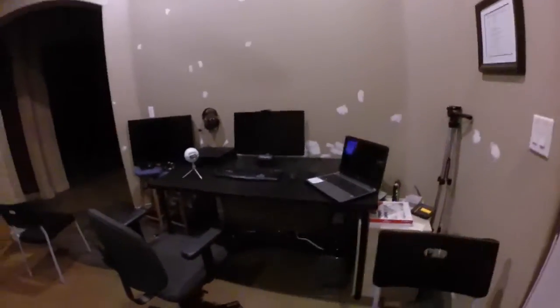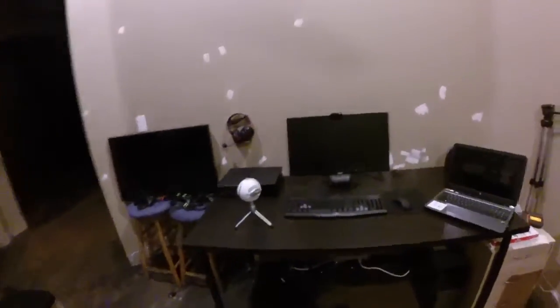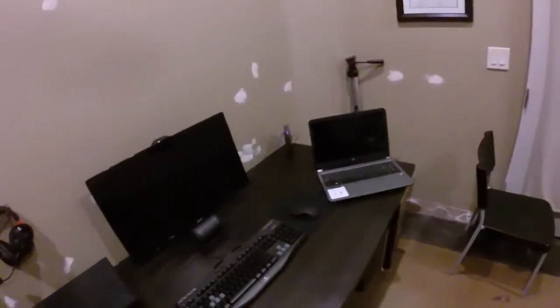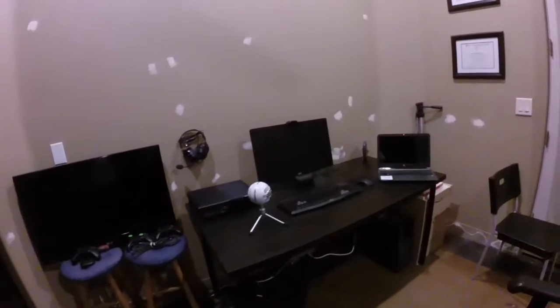I'm going to show you it with the lights off, but right now this is it. I'm still going to get a new chair, like a DX Racer or something like that. We've got the Xbox One, my microphone, a laptop over there, the monitor PC. I still got wires down there everywhere — I'm going to fix that up. So let's check it out when it's in the dark.